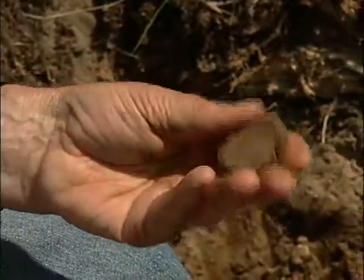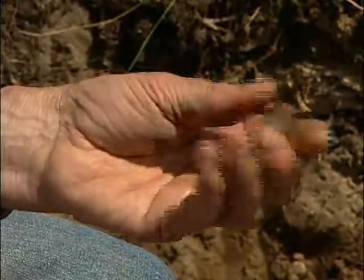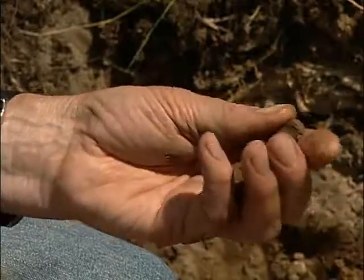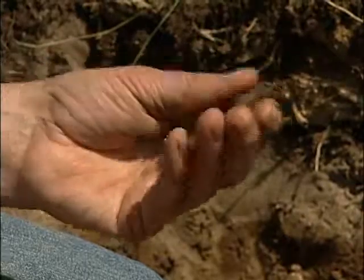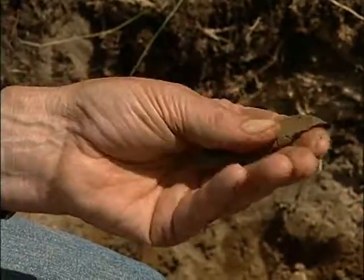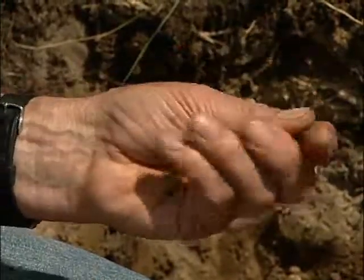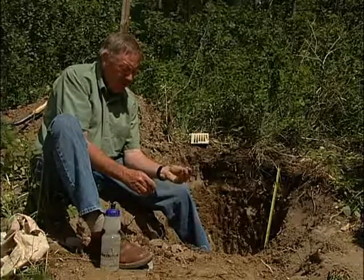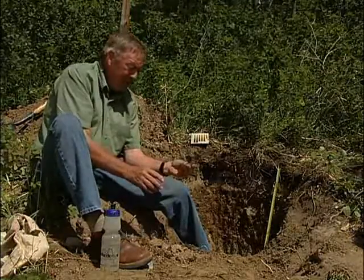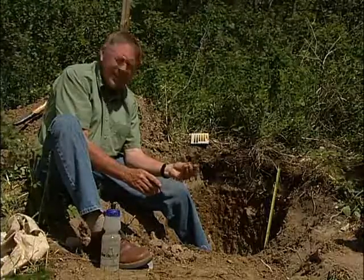If we do the test to see about making a ribbon, it is certainly possible to make a ribbon, but it is not a very durable ribbon. So, considering the degree of plasticity of this soil and the ability to make a ribbon — which isn't working out very well at all — I am probably going to favor calling this soil a very fine sandy loam.